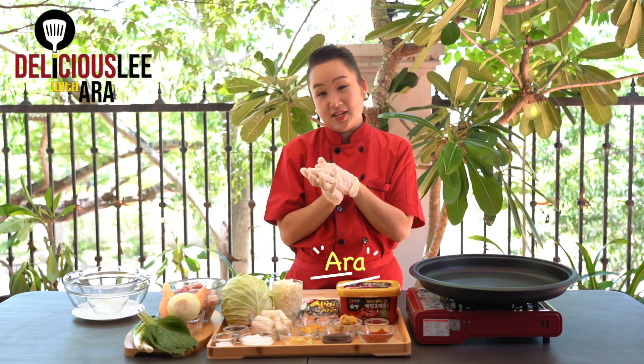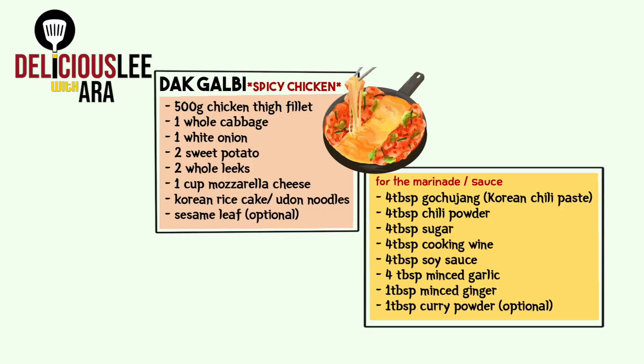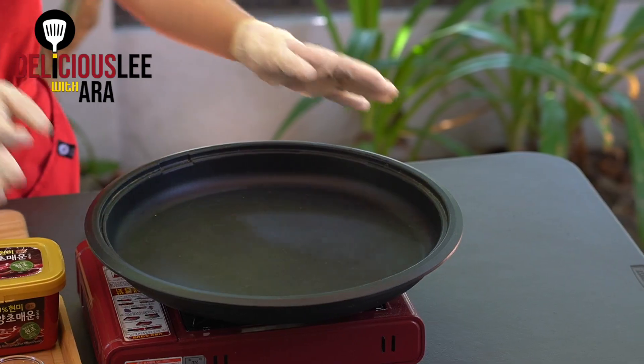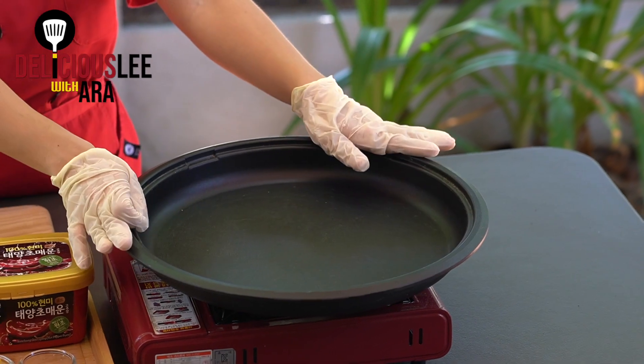Hi! Welcome to Deliciously with Ara. Today we're going to make Dak Galbi. Dak Galbi — 'dak' means chicken and 'galbi' is a spiced marinated chicken cooked in a big pan that we can share together with our family and friends.